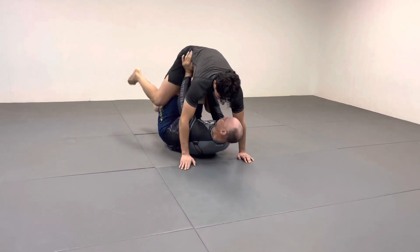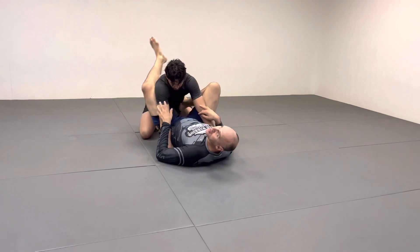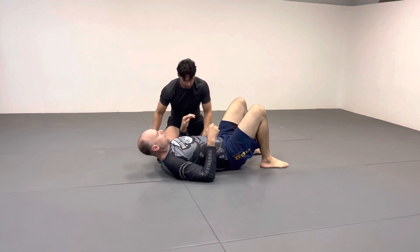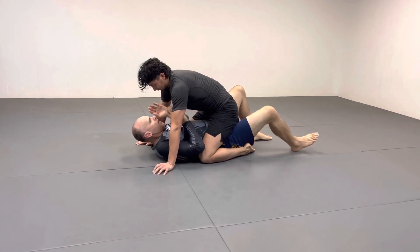If you don't like butterfly guard you can go back and lock it up here. I've been using this probably since 2005-2006 and it's so easy that sometimes I forget about it and end up trying mount escapes that are harder.